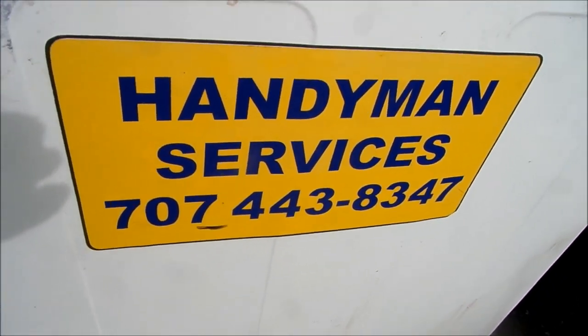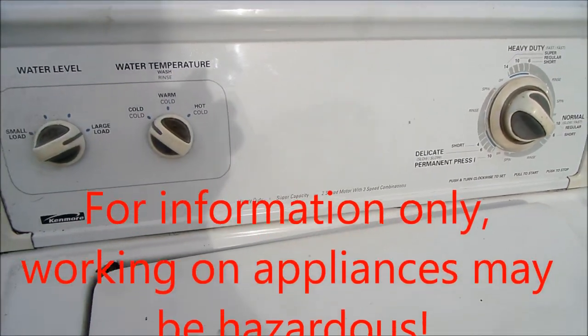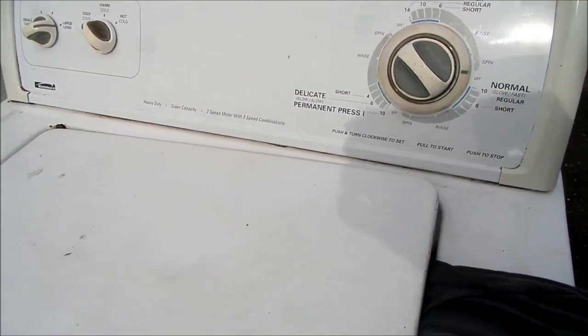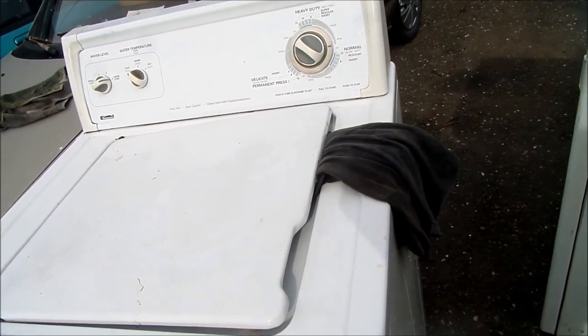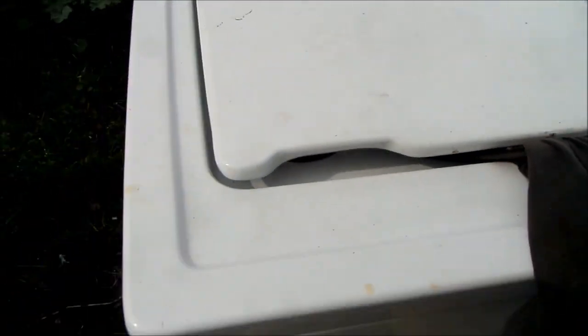Hi, it's Bill the Handyman up here in Northern California. Today we're looking at a Kenmore Whirlpool direct drive model. Whirlpool actually sold this design out to Maytag as well, so you may find a Maytag with the same direct drive chassis on it.